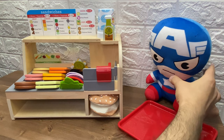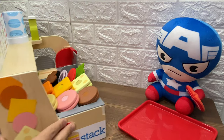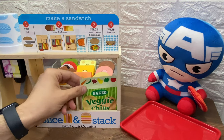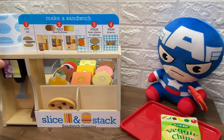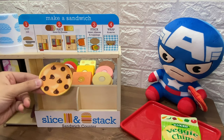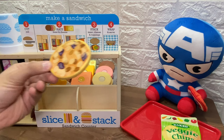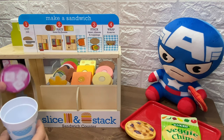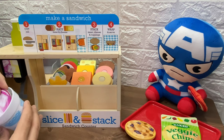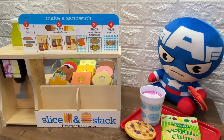Hey, look. It's our next customer. It's Captain America. What sandwich do you want, Captain America? He does not want a sandwich. He only wants a bag of chips. Here you go, Captain America. Here is your bag of chips. And he wants an oatmeal raisin. But we don't have an oatmeal raisin. We only have a cookie. Look here. The other side is an oatmeal raisin cookie. Here you go, Captain America. And he also wants some fruit punch. Let's pour him some fruit punch. Here you go, Captain America. Here is your bag of chips, your oatmeal raisin, and your fruit punch.